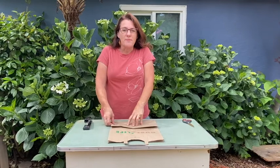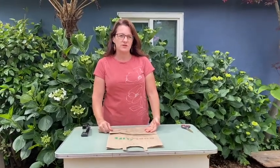Hi garden buddies. I'm back because last week we talked about dissecting flowers and I mentioned there might be a chance for you to make your own garden journal. So I'm going to give you instructions to use materials that are right in your house.